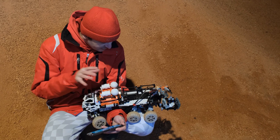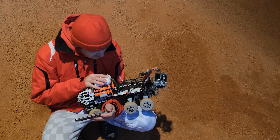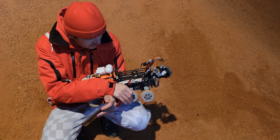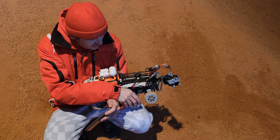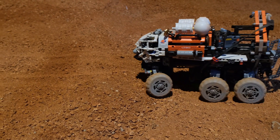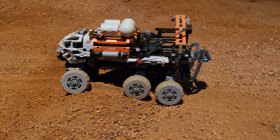Another modification I did with this model is I also upgraded the rear suspension. Now we can swing in this direction, and also in this direction, which gives it much more flexibility when we are driving over rough terrain.